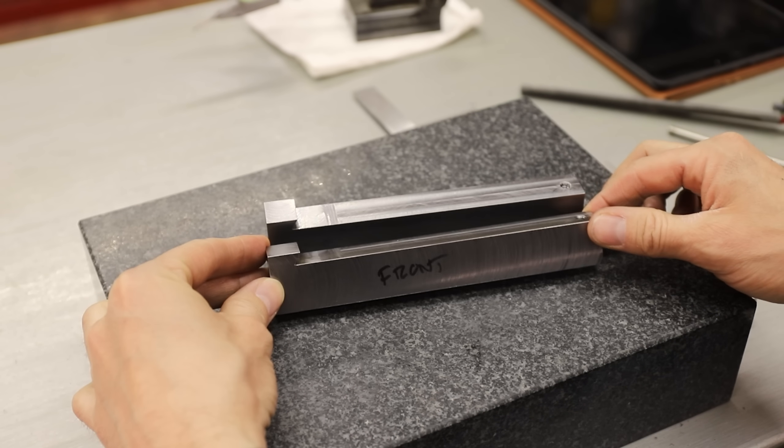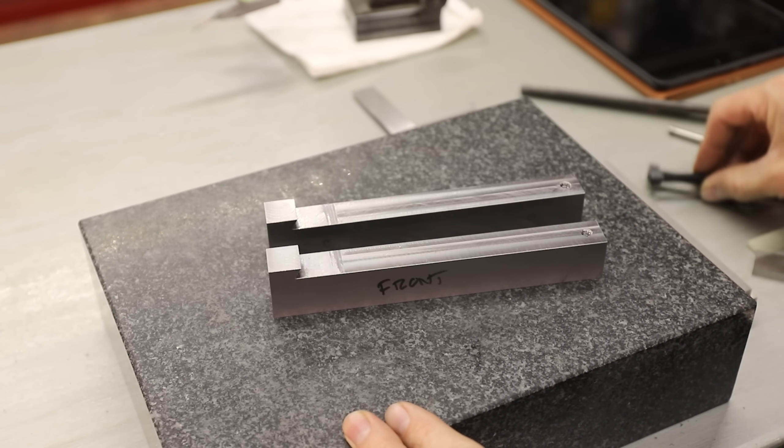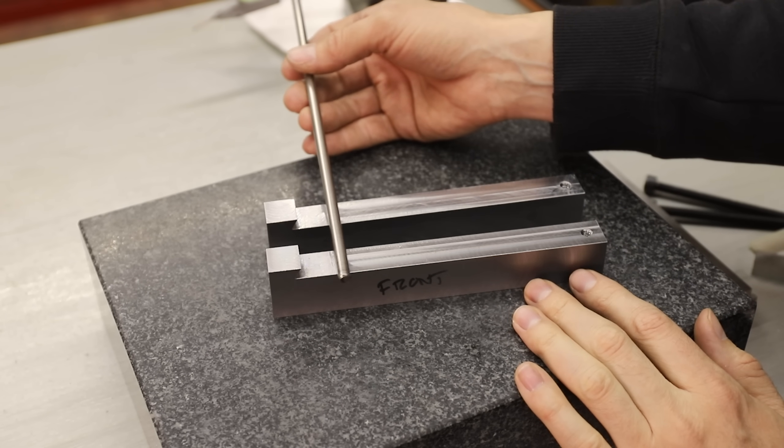It's starting to come together. Next what I have to do is drill and tap some holes for these M8 bolts, and then I have to drill and ream out some holes for these pins. What I'm going to do is just ream it out slightly oversized, and then I'll use set screws to hold them in place.